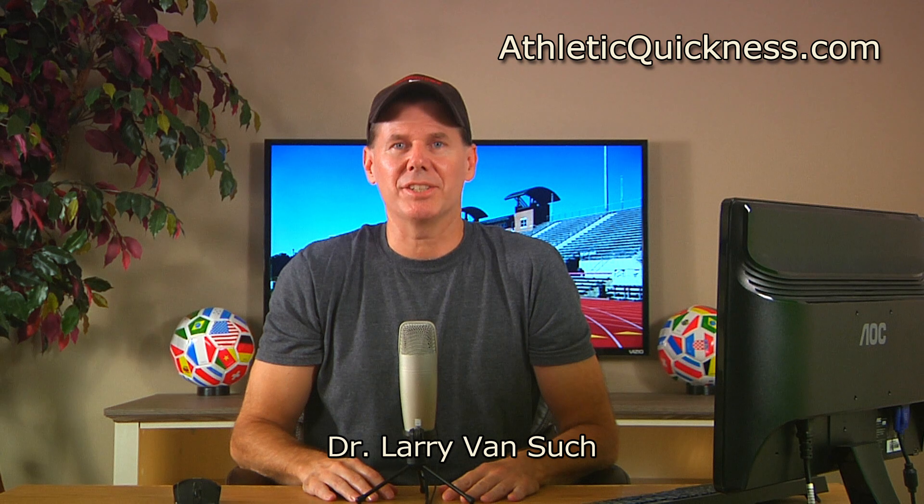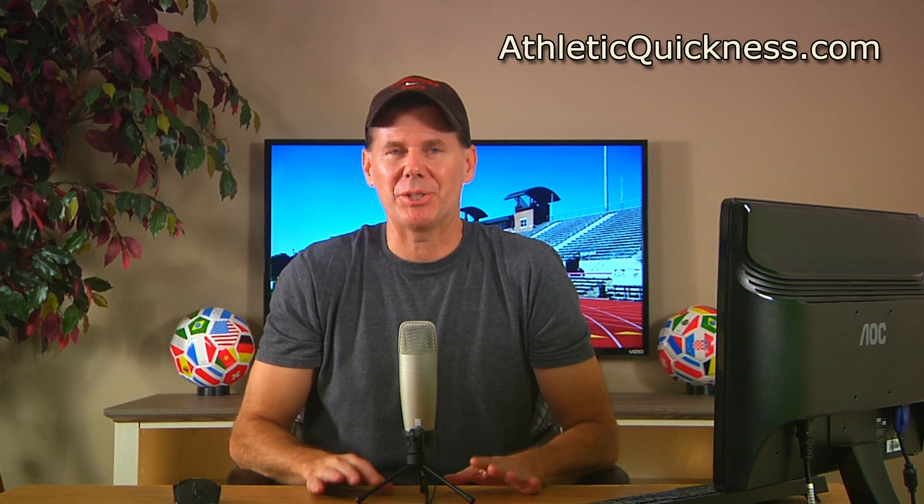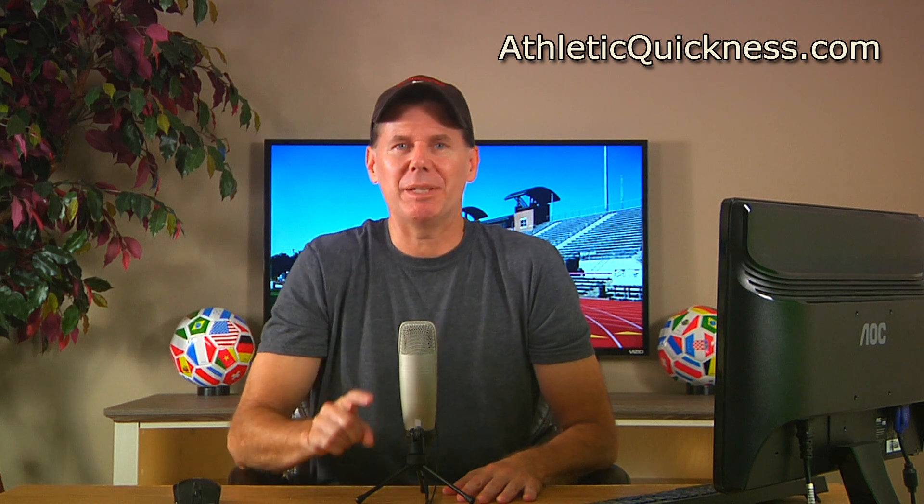Hello everyone, I am Dr. Larry Vansuch for athleticquickness.com and you're watching speed training session number two: the ultimate running speed equation.